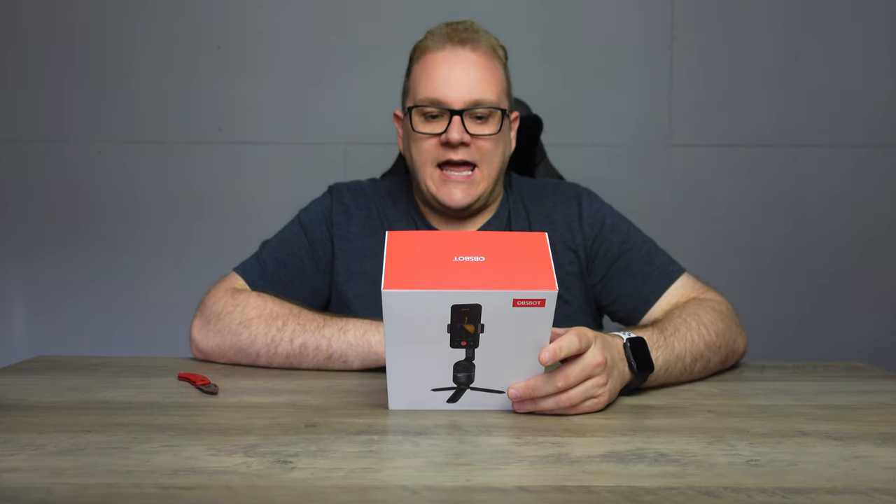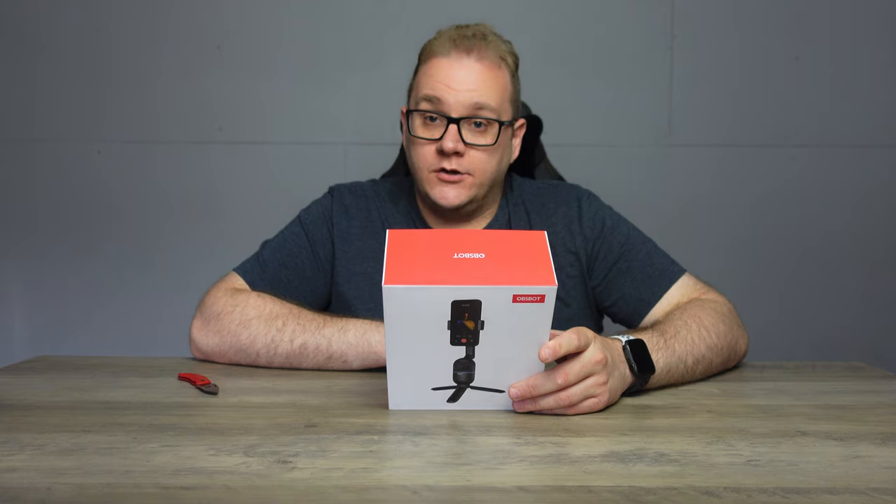This is the Ozbot Me — the AI-powered selfie phone mount. Reading on the box here, it says: no app required, AI tracking, gesture control, quick pick, and a foldable design.